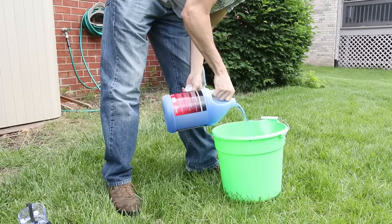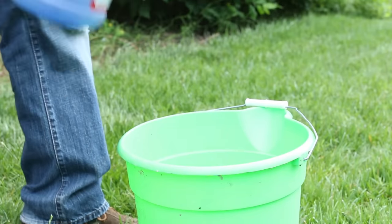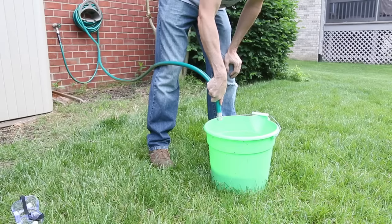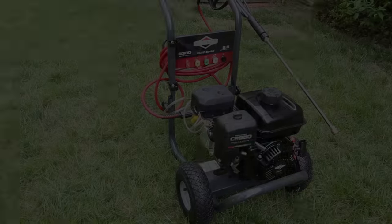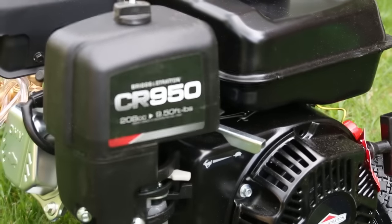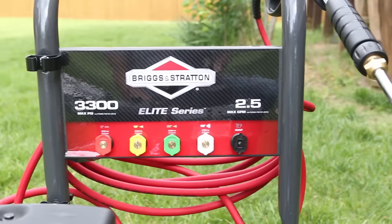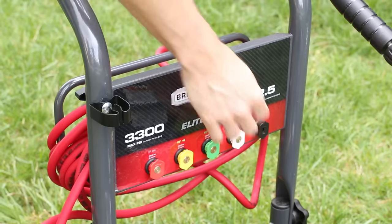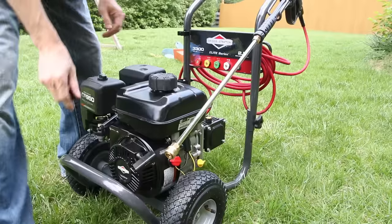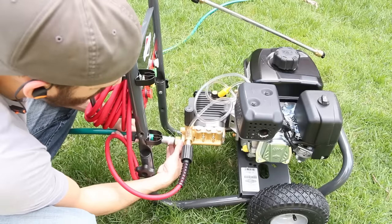To clean the playset a lot faster I'm using a pressure washer, and I mixed up some multi-purpose cleaner concentrate to help cut through the mildew and grime. The pressure washer I'm using is the Briggs & Stratton Elite 3300 gas — it can go up to 3300 psi and it's got five quick-connect spray tips, one of which is made specifically for applying soap and cleaner at low pressure. I plugged that one in and hooked up my hose to supply the water.